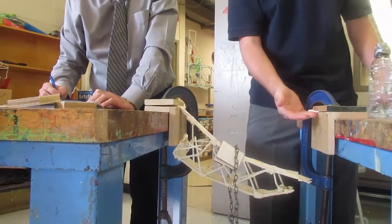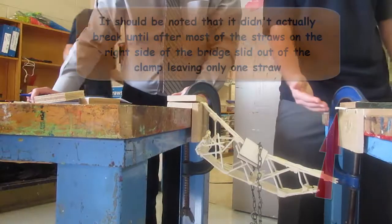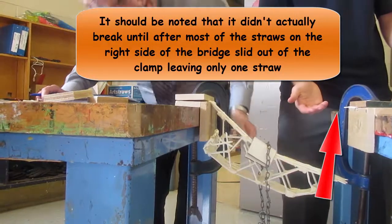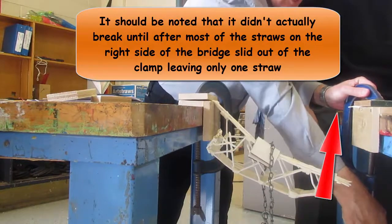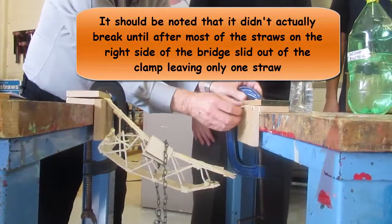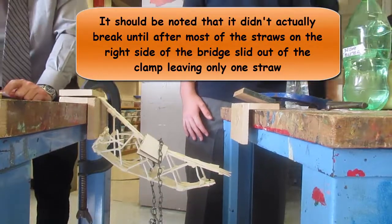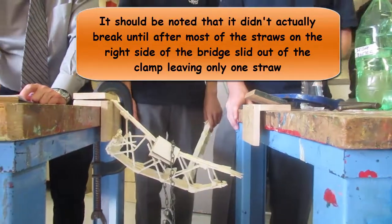8.025 kg — just the one piece fell. I don't think there's anything under there. Let's just see. It didn't actually break anything there — that was the only piece that was hanging at the bottom, so it didn't actually break. It's going to a small bridge down there. So that is 8.025 divided by the mass of the bridge, 29.